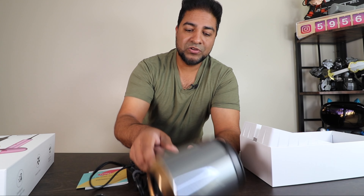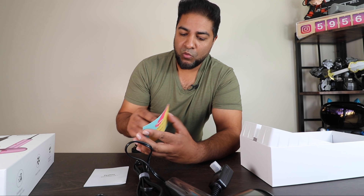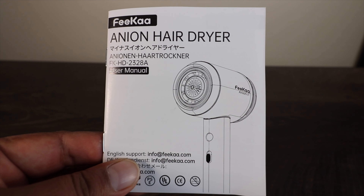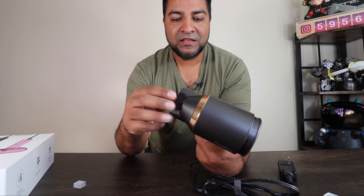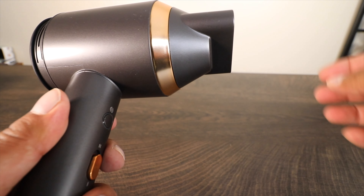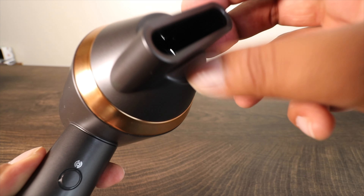You need to remove the film before you use it. Let's see what else we got here — you get the warranty, a one-year warranty that they include, and then the instruction manual. You also get this attachment — it just clips right in, it's magnetic. The attachment clicks right in; you don't have to do anything.